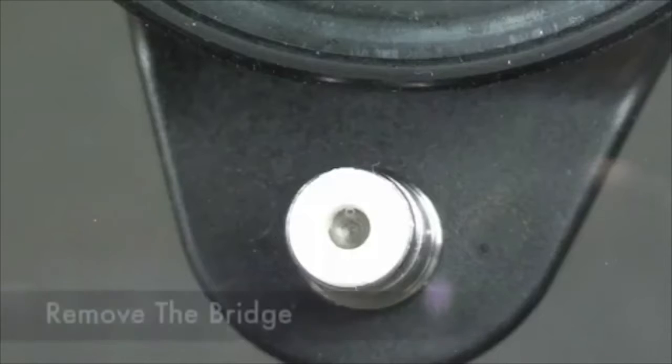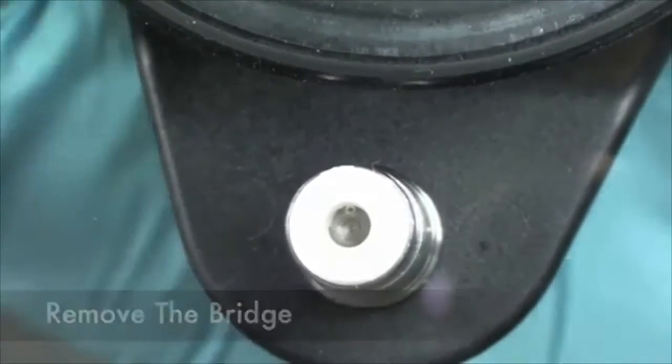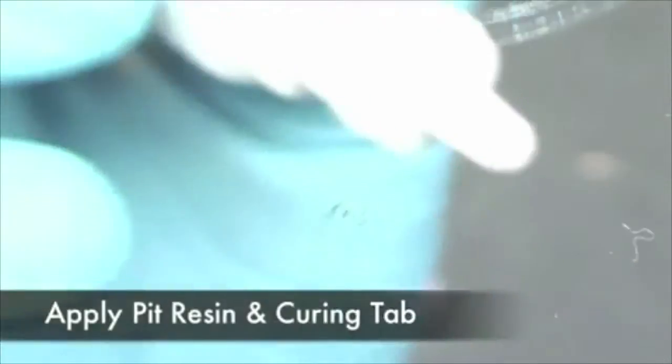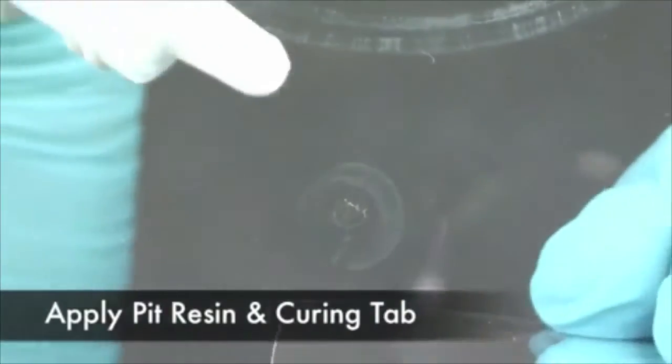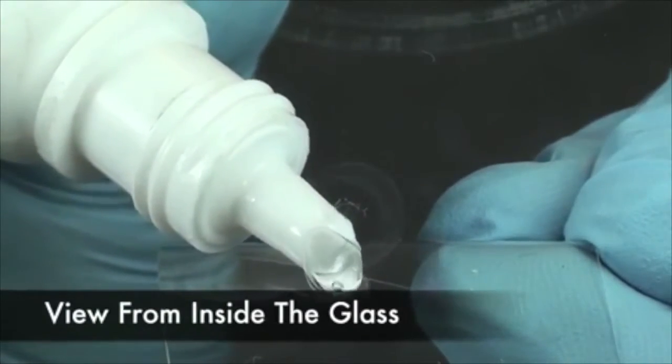At this point in the video we are going to skip to the removal of the bridge, now that all the air has been removed from the damage. Notice how the technician places one drop of pit resin just below the pit. By arching the curing tab back you can maneuver the air bubbles away from the pit, reducing the chance of seeing an air bubble in the end.